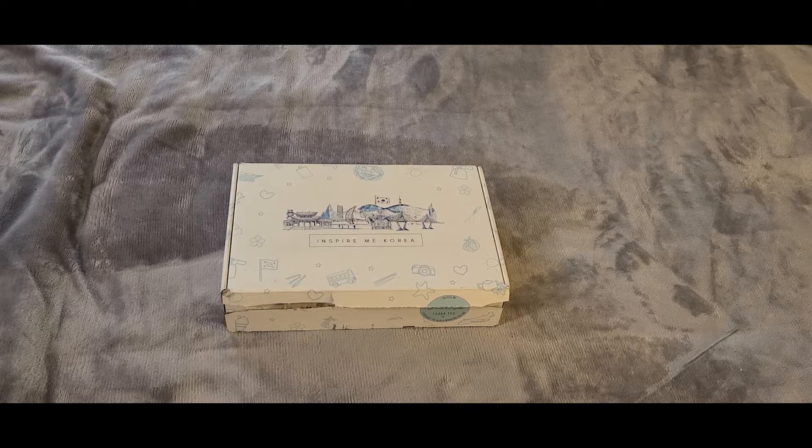Hi everybody, welcome back to my channel! Today we are unboxing the February Inspire Me Korea box. I normally am posting this video and I apologize - much like my comparison video, technology and time were not on my side this week. There are some things I'm going to talk to you about after we open the box.